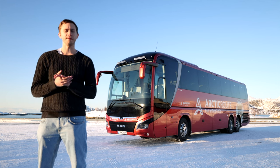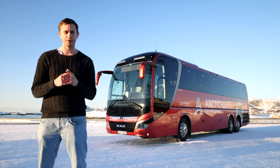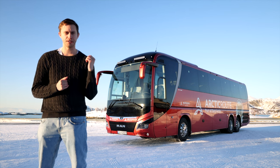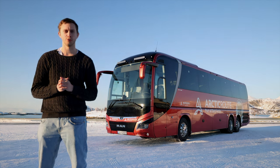It's winter, it's Norway, and it's the most beautiful weather you've ever seen. Let's take you on an unforgettable journey. This is the new MAN Lion Coach.